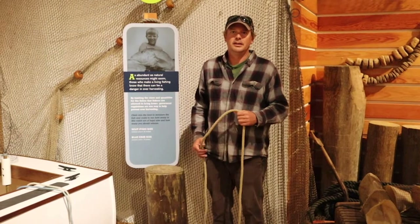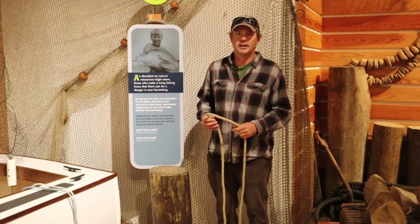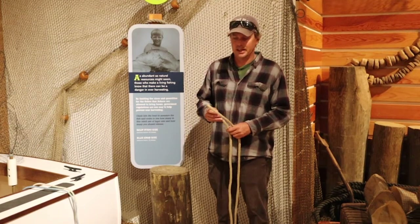Welcome back. This is Captain Robby with the Elizabeth II at Roanoke Island Festival Park in Manteo. We've talked about some knots. We've talked about a bend and tying two ropes together.